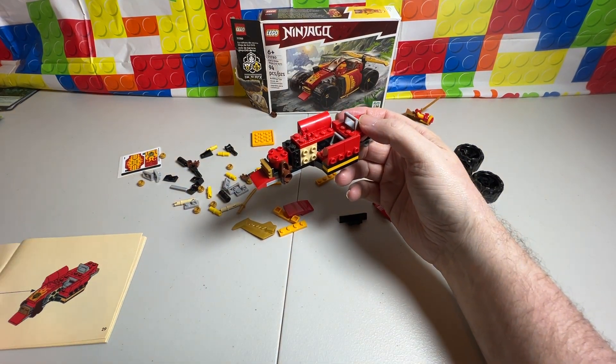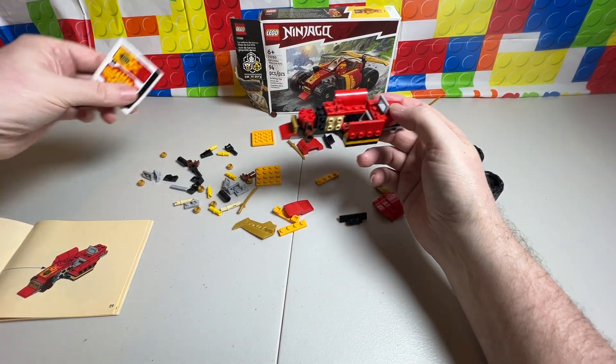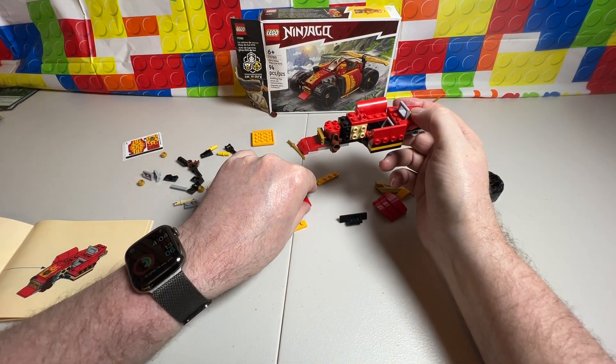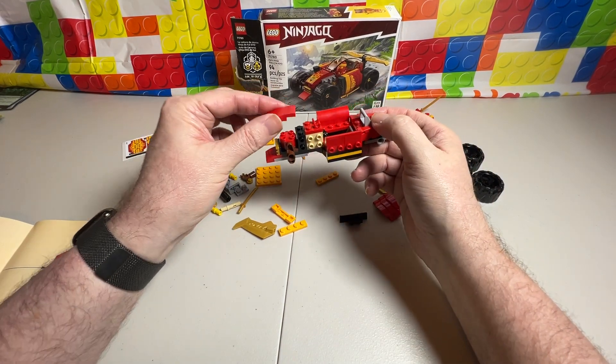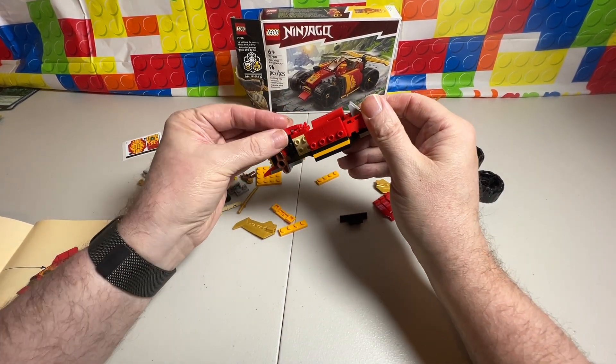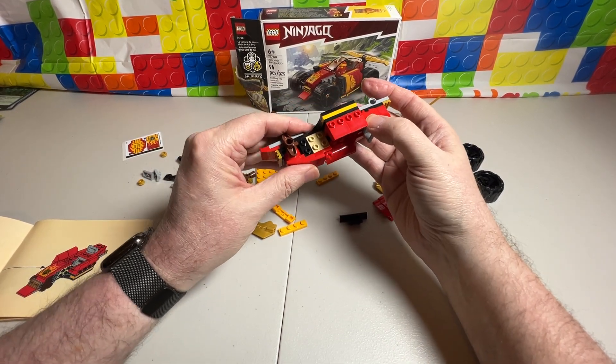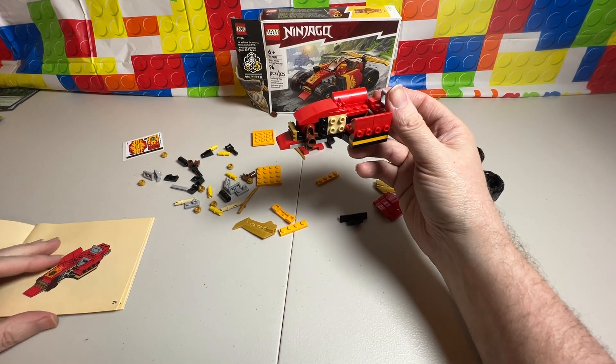For step seventeen, we're supposed to take this sticker right there and put it on here, and then put this on the front. But as you know, I do not do stickers — I don't like the stickers, I like the pre-printed stuff. So we'll put that on there.